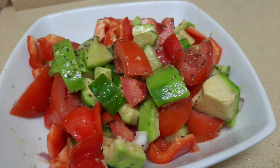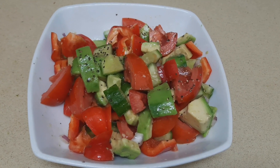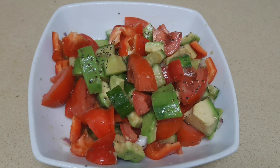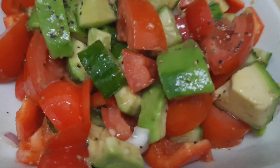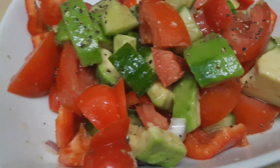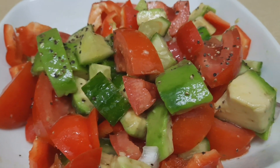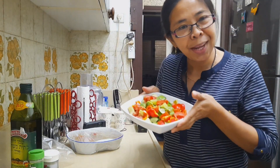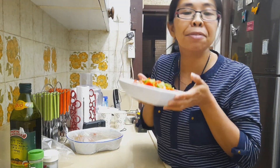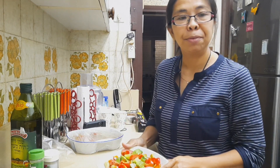So guys, stay tuned for more videos. For those who haven't subscribed yet, please hit the subscribe button, like, and comment if you like my recipe. Please subscribe now! The salad is ready to eat — very healthy, you can eat it every day. It's a healthy summer food and very tasty!